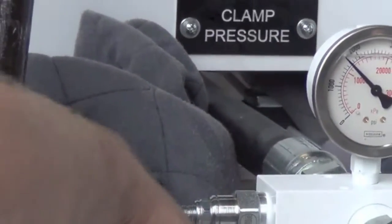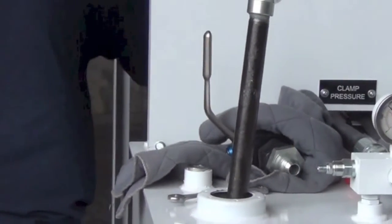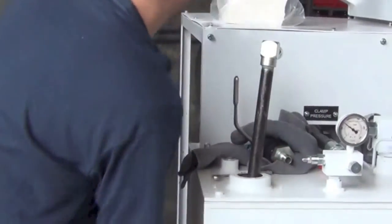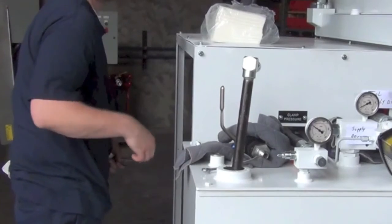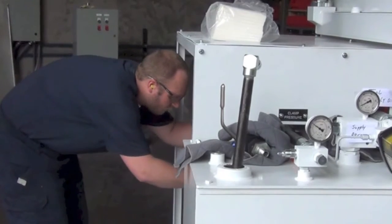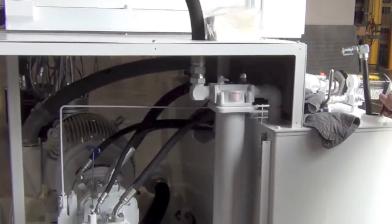There you see 1700 psi. He'll go ahead and lock down the jam nut and then move on to making the pump setting at the DR control. Now he's going to turn the DR control counterclockwise and bring that pump setting down from 1700 psi to 1500 psi. Once he's made adjustments and his gauge is reading 1500 psi he'll lock down that jam nut and the DR compensator will be set.